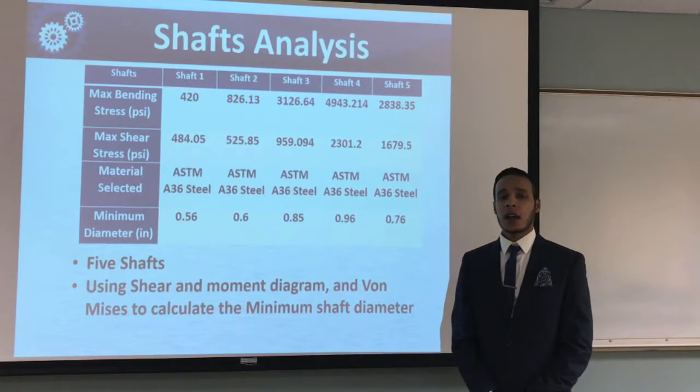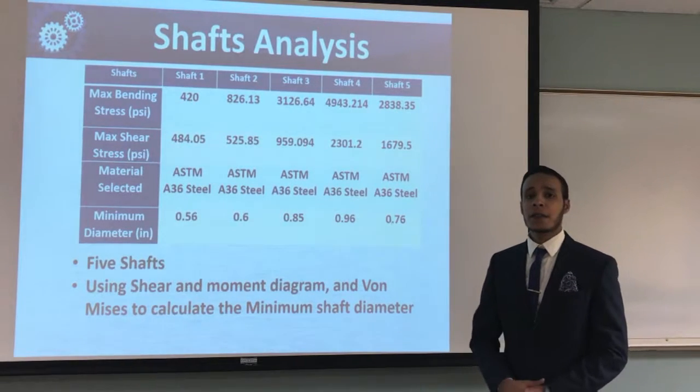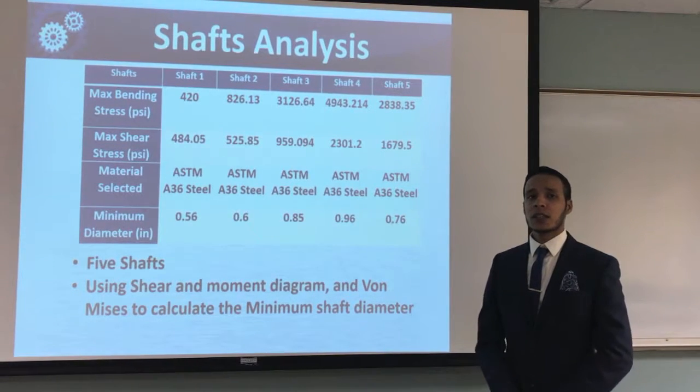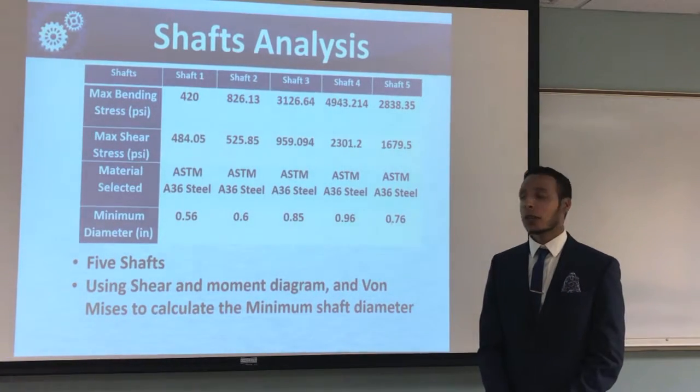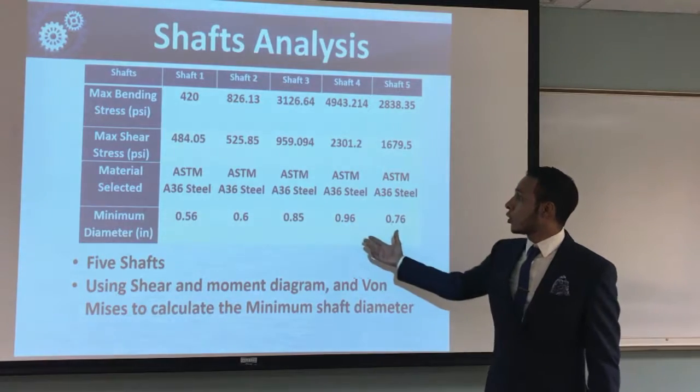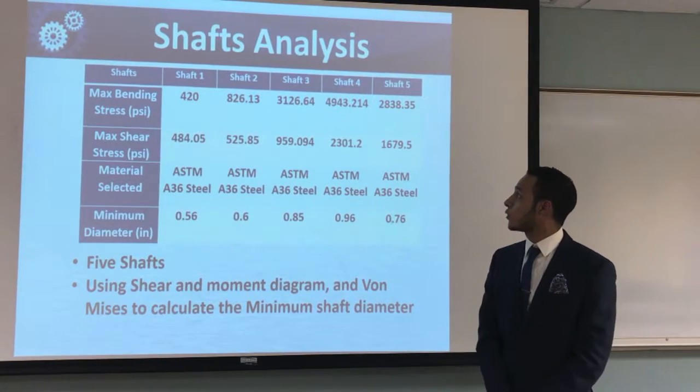As for shaft analysis, our gearbox has five shafts. The first thing we did is we calculated the maximum shear stress and the maximum bending stress using the shear and moment diagram, and then we used the von Mises stress to calculate the factor of safety for each shaft. The table here shows the minimum diameter for each shaft, shaft one through five.